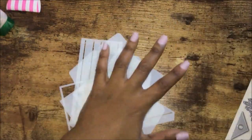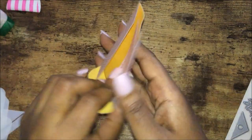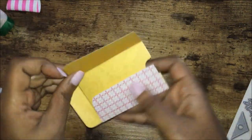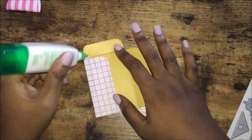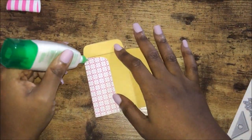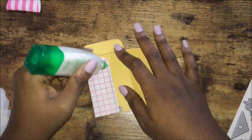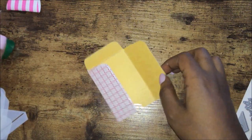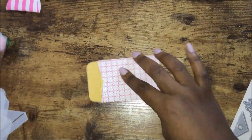I assembled two pockets, so let me assemble the last one on camera. I cut it, scored it, and folded on the line, so all I have to do now is glue it. You can also decorate the pockets if you want — add some little stickers or whatnot — as well as decorating the mini envelopes.